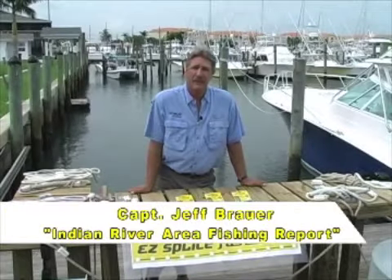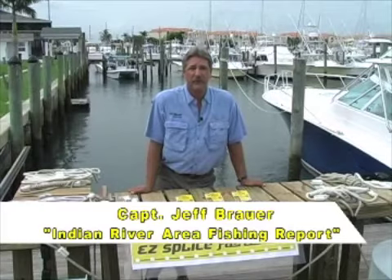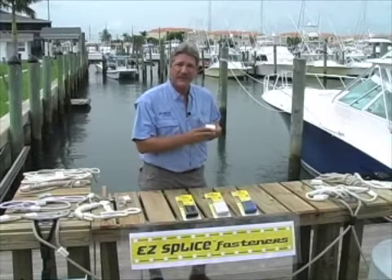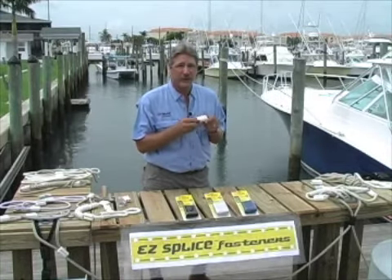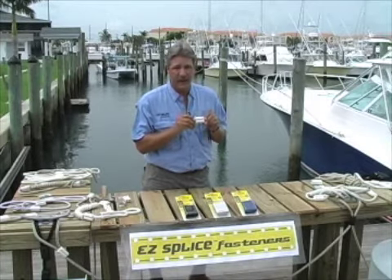Welcome to the Pelican Yacht Club in Fort Pierce, Florida, sailfish capital of the world and home of EasySplice fasteners. The patented EasySplice fastener makes the complicated task of splicing a line fast and simple. Now anyone can construct a custom reliable splice anytime, anyplace, and anywhere in a matter of minutes.